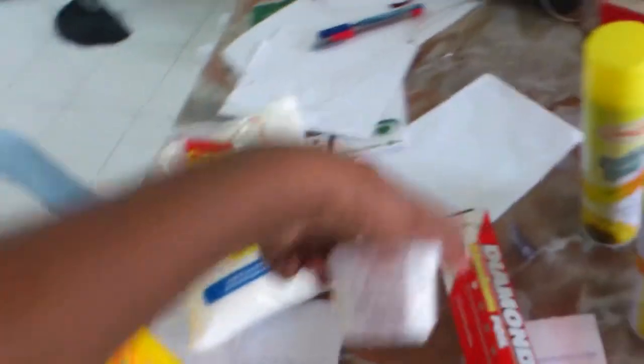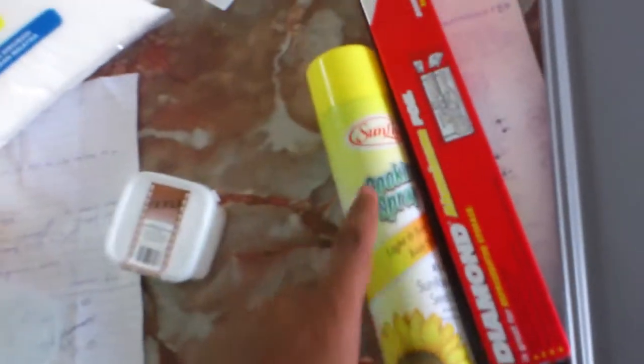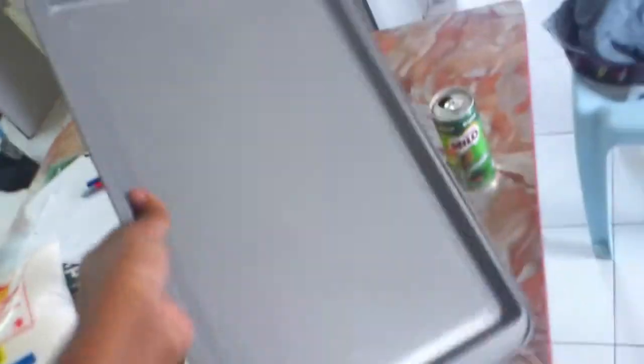And cream of tartar, aluminium foil or cooking spray — you can choose either one, cooking spray or aluminium foil. If you choose cooking spray it's good, but you need a lot of cooking spray. If you use aluminium foil, it's awesome also. Then you need a cooking tray.